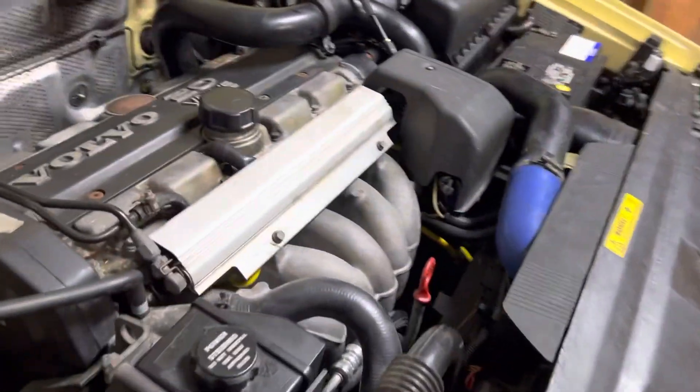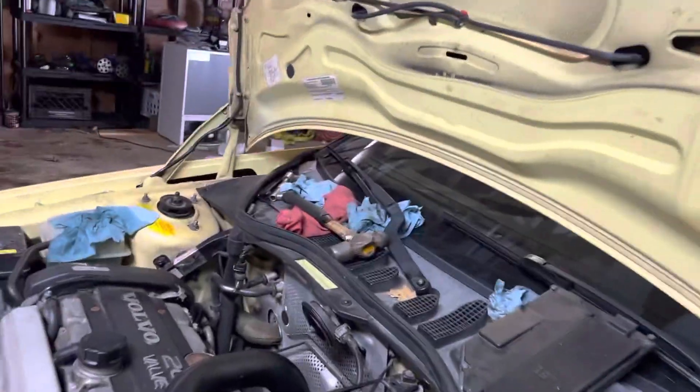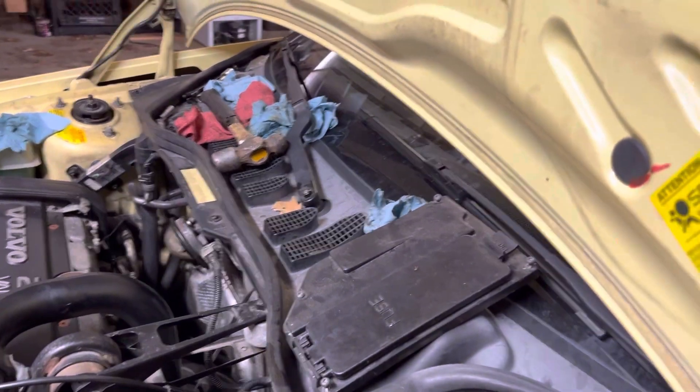Also, there is a Japanifold in there, and I got that off the 01 T5. And that is the turbo-back exhaust from IPD.